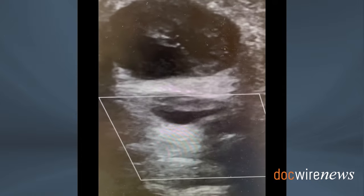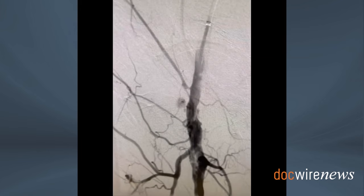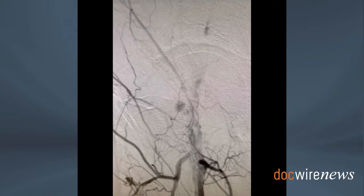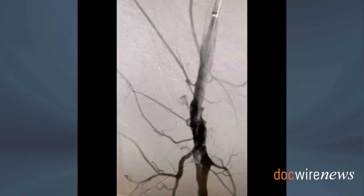We initially elected to inflate a balloon in the area where the pseudoaneurysm is originating, thinking that this would by itself lead to extension of the thrombus. As you see here, there is still a residual extravasation into a small pseudoaneurysm cavity. The prolonged balloon angioplasty for 5 minutes did not lead to closure of this small cavity, so we had to inject it.